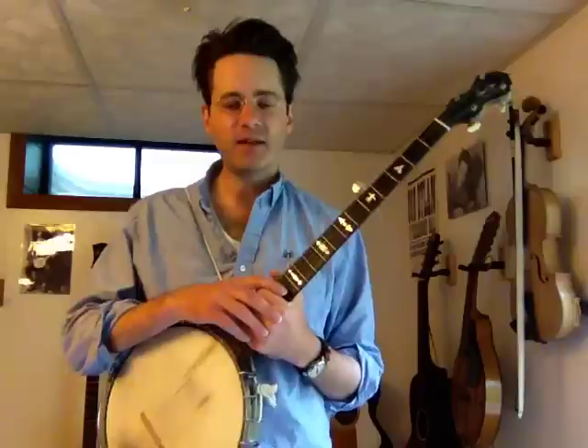Hello! This is the review video for the MATC Banjo 1 class, the class that we had on July 2nd, 2015. Yesterday we learned how to play Cumberland Gap, a new song.